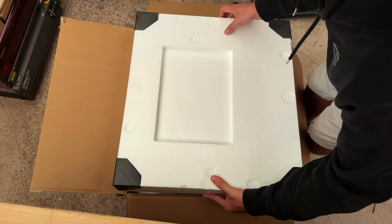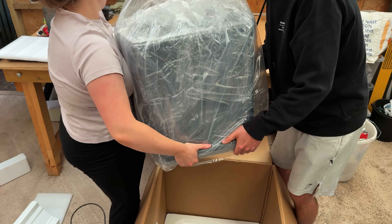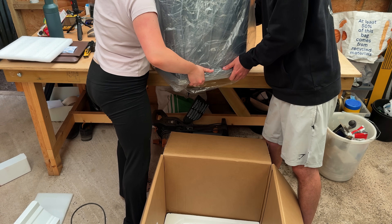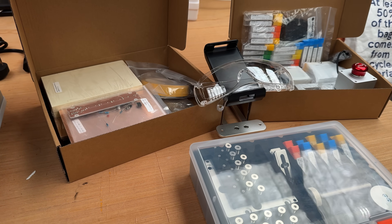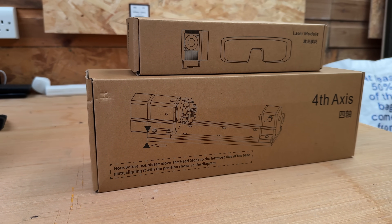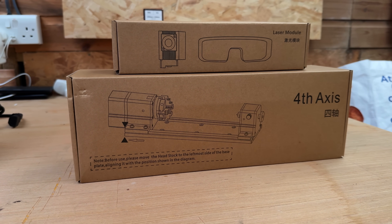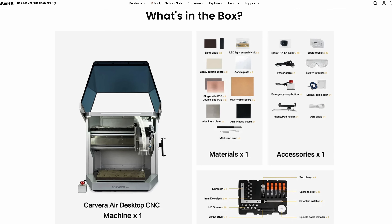The Carvera Air arrives in an absolutely solid box and it weighs quite a bit, so make sure you've got someone handy to help you take it out. Inside you get the machine itself, a tool kit, collets, and some sample materials. Mekera also sent me the fourth axis rotary module and a laser head as extras to test, so make sure you check the official what's-in-the-box if you're buying one yourself.